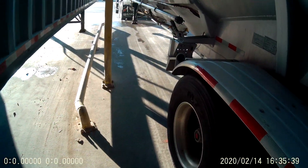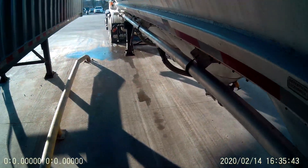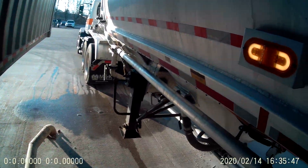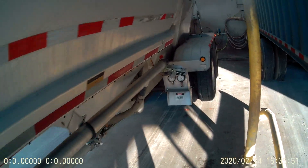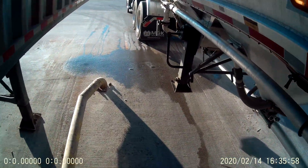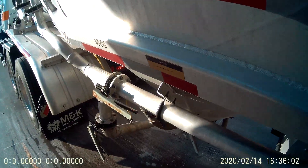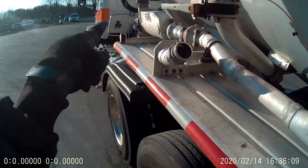Got a rubber mallet. A lot of people use a dead blow — don't really need them. I can unload starch, and generally speaking I can unload starch or flour and not even touch a hammer to the trailer and get it empty. Dextrose, corn starch — that you need to feed on a little bit. That's called the hot hose, and this is called the hot line.